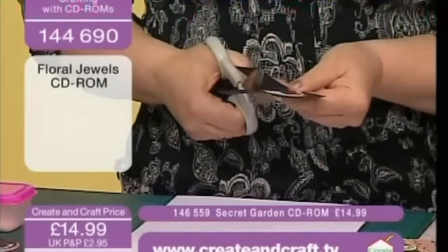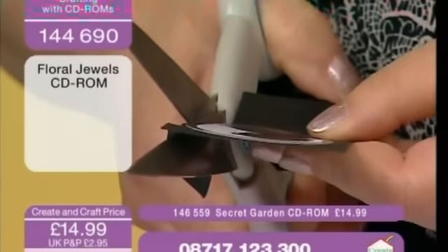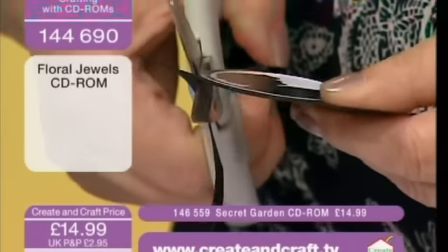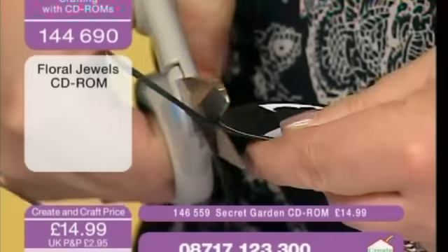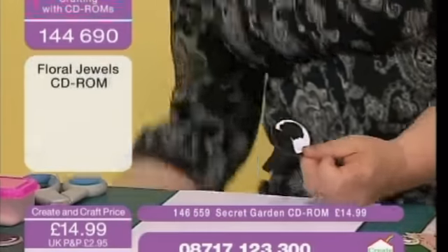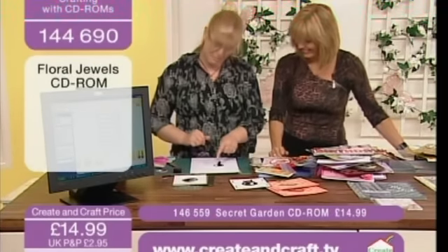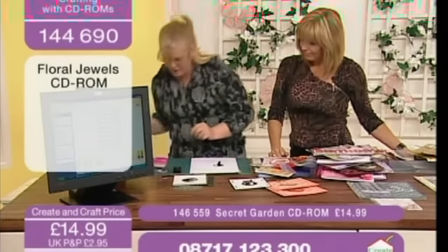I'm going to leave a tab because it gets so hot that you really need something to hang on to, and it stops it blowing around as well. So I'm just going to quickly cut this out. I'll just leave myself a little tab — that's just a hint to make life easier, because once you put it down to emboss it's going to blow everywhere, and if you try to hold your finger there you'll get burnt.